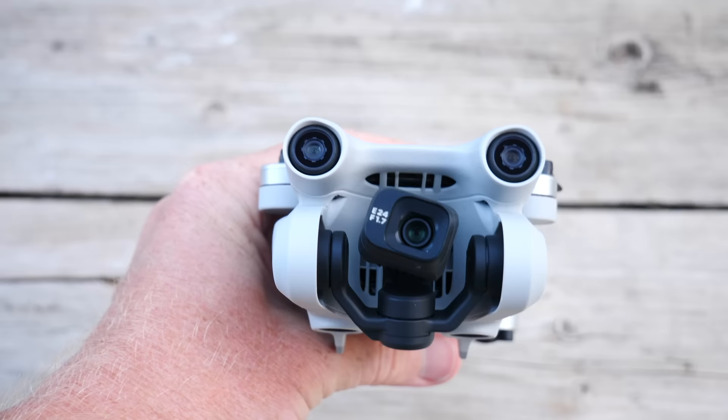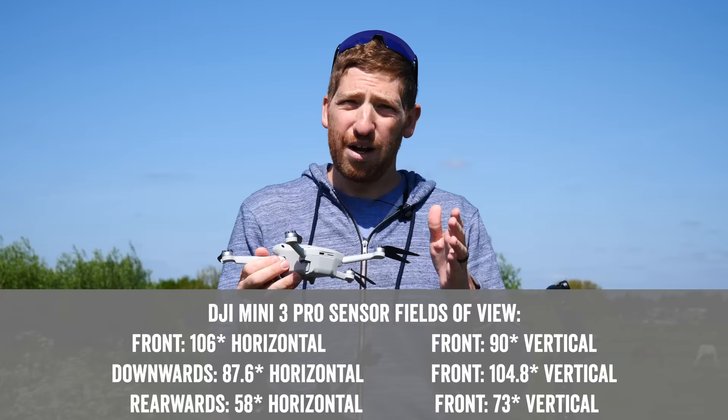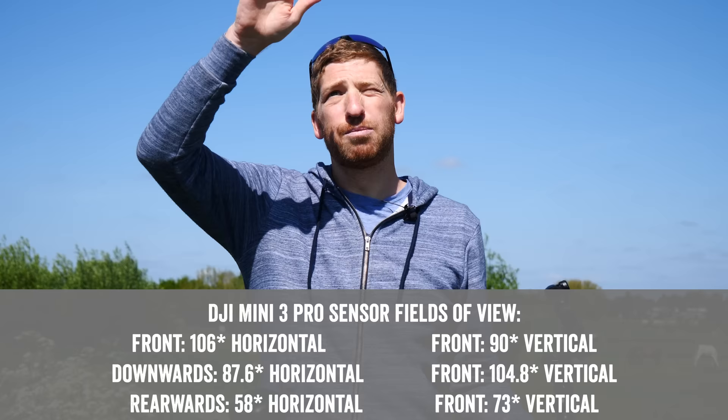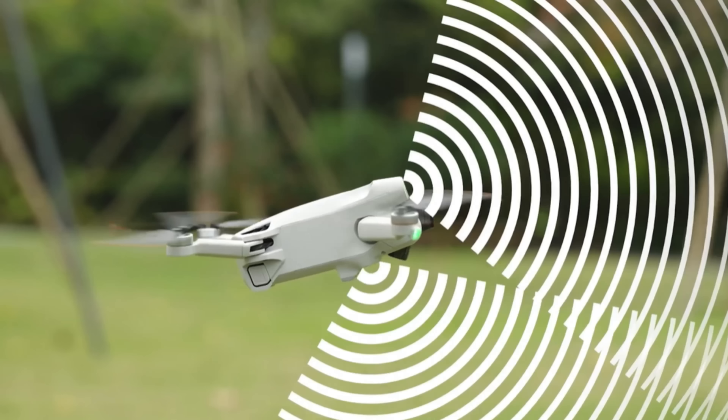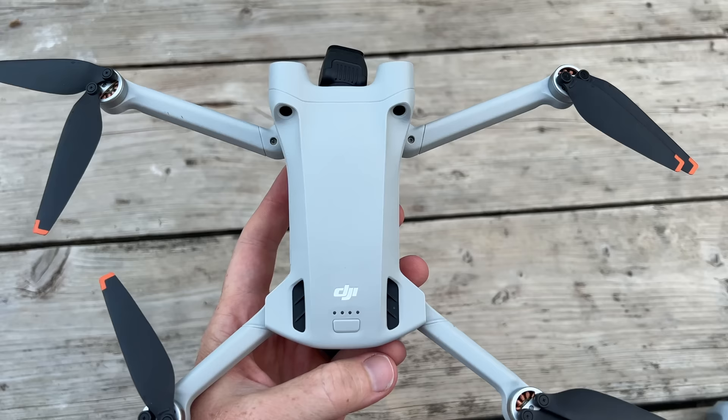The obstacle avoidance sensors are new on the Mini 3 Pro — they weren't on the previous Mini series. There are two forward-facing sensors, two downward-facing sensors, and two rearward-facing sensors. The front and downward sensors have more range and a wider field of view — both horizontal and vertical — so think of them like a wide-angle camera rather than a narrow beam. The rear sensors have a slightly narrower field of view.